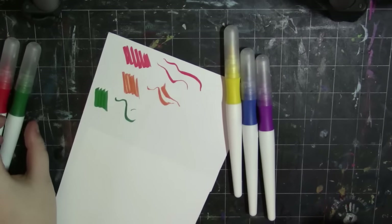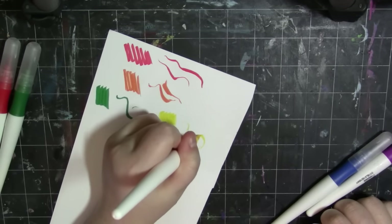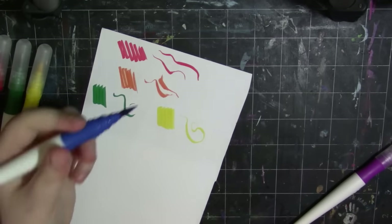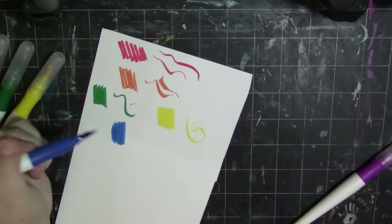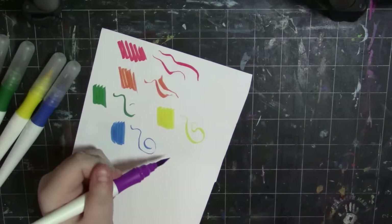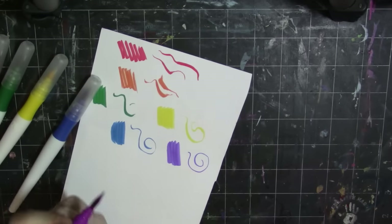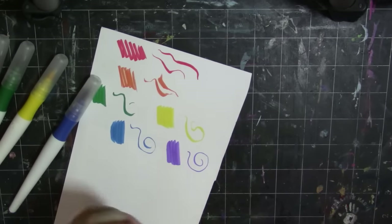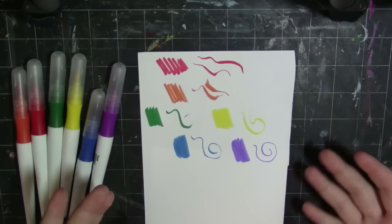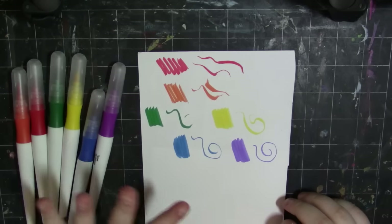Then yellow — wow, yellow is really pretty. Actually, I really like the green the most so far. I'm going to be completely honest, these are surprising me at how pigmented they are. Now, of course, they're water-based, so they're not going to be like an alcohol marker. But this violet does not match the barrel at all — it's more of a blue violet, but the barrel shows red violet. Anyway, these colors are actually pretty decent and they work well.